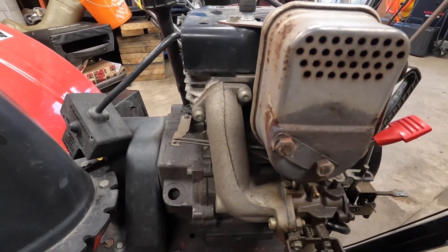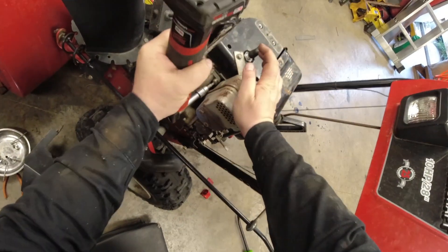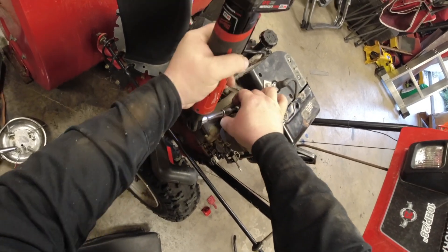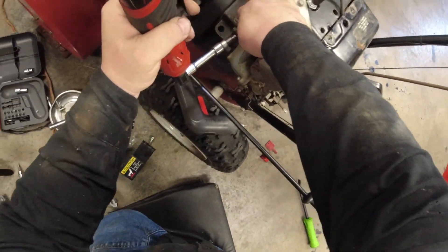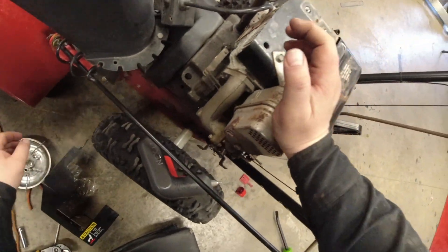At this point you can either clean out the jets of the carburetor and try to figure out what is wrong, but what I ended up doing is getting a new carburetor off Amazon for $25. So instead of spending time on it, I'm just going to replace the carburetor and see what happens.